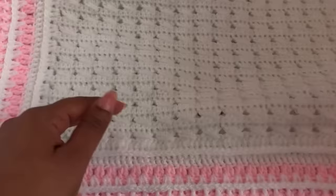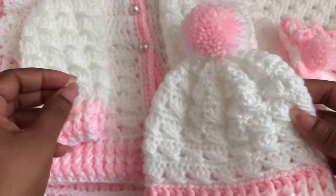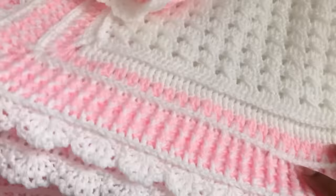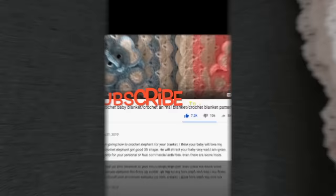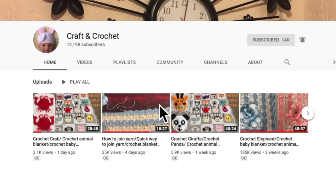I made this set for a baby girl. If you want to make it for a baby boy, you just need to change the color. I really love this set. I hope you will love it too. If you like this video, please thumbs up, share, and comment down below. If you're new to my channel, don't forget to subscribe by clicking the subscribe button and the bell icon. If you missed my previous videos, click on my channel name — Craft and Crochet — under this video icon to get my old videos, which also have subtitles.